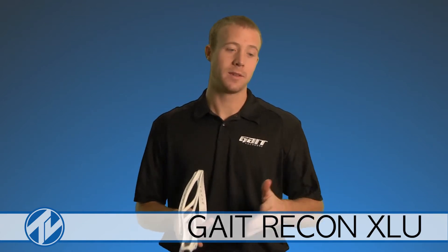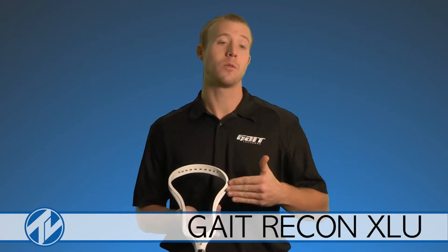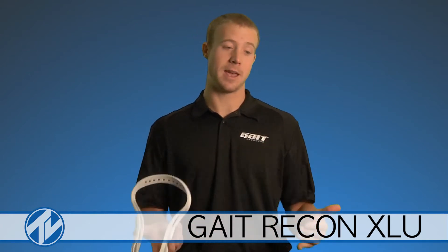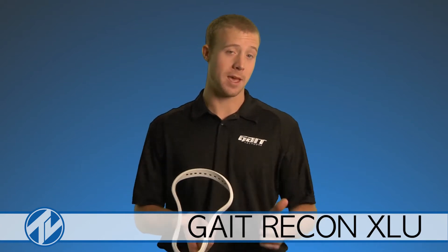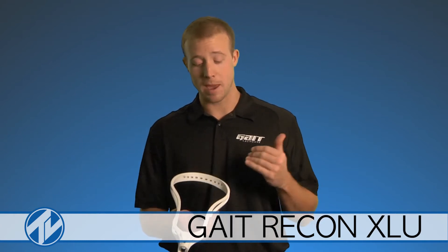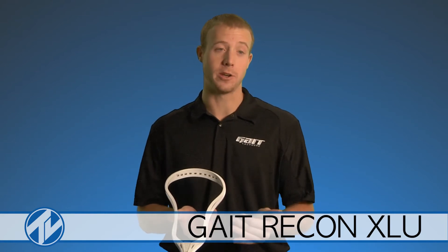Here at Gait Lacrosse, instead of just bringing out one generation after another without improving on the product, we are now taking what we did from the previous year's model and improving on it instead of just widening it. So when we made this Recon XLU, we focused on key changes we wanted to bring over: number one, to make the head better; number two, to follow the universal specs. We made this head much stiffer than our Recon XL, but still kept the lightweight and traditional lines and looks.